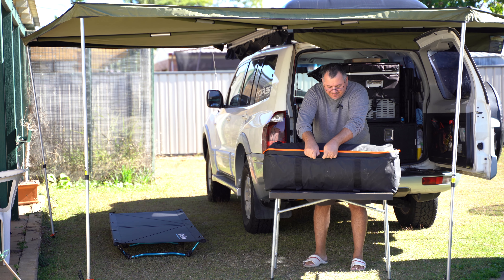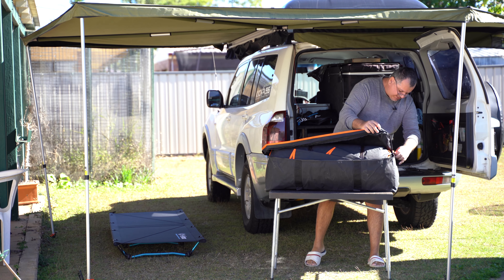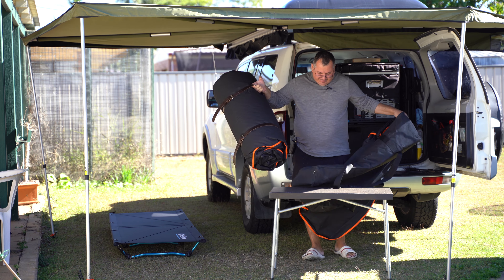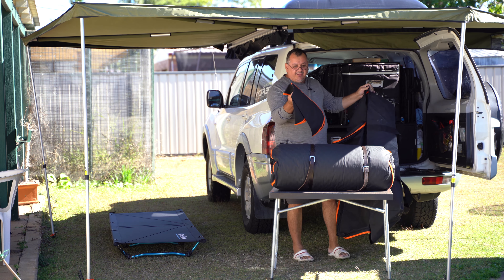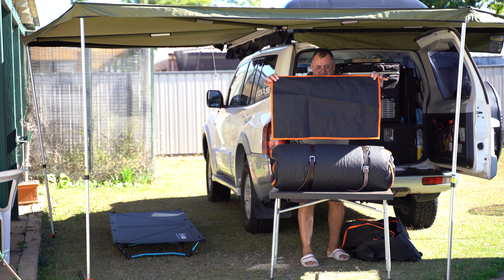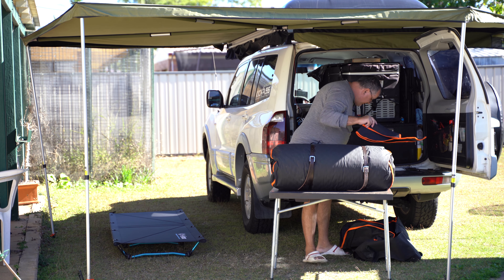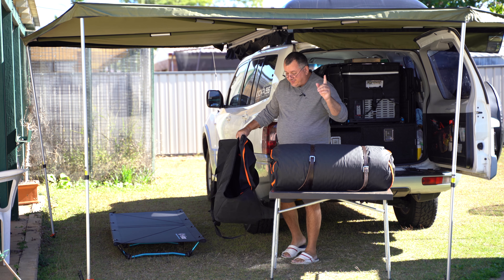So this swag is made with strainer canvas. You've got a nice generous-size canvas bag that comes with it, and you've also got this little foot piece — you put it on the side so you can sit your boots on, put your feet on, put your bag on, etc. It's brilliant for that — that's a bonus that comes with it. These are available from drifter.com.au.